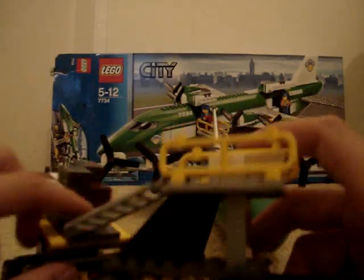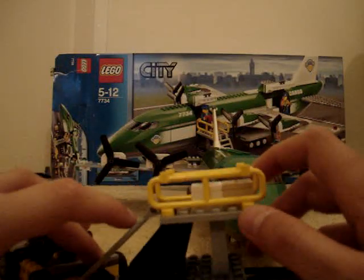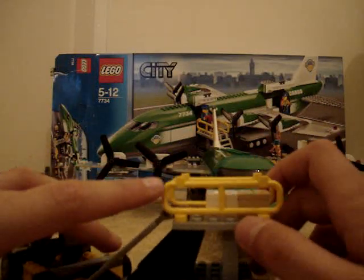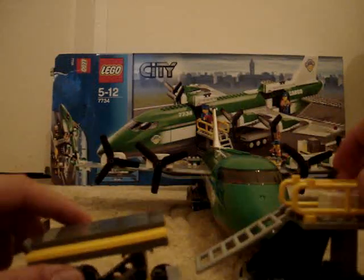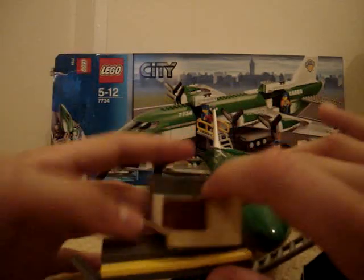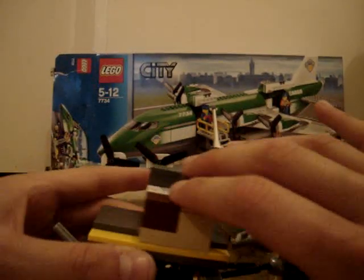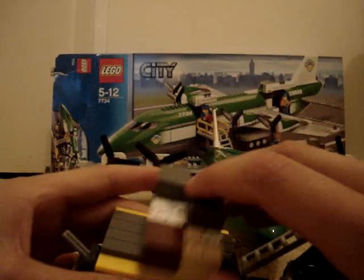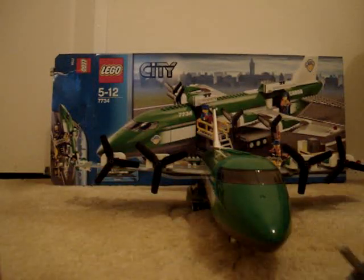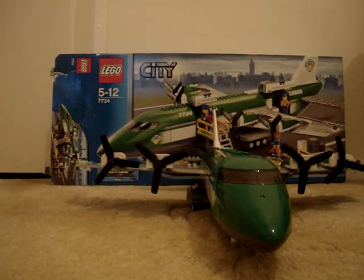Here's the main carriage that connects onto the plane, which I'll show you later. And this is what carries the crates. So that's that. And they all connect together as well.